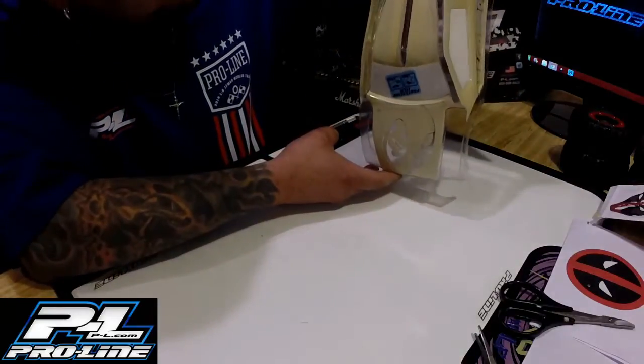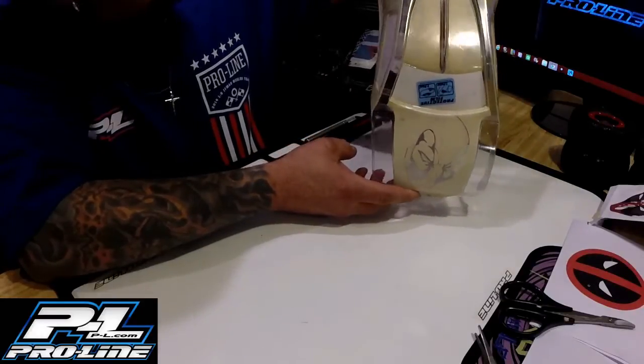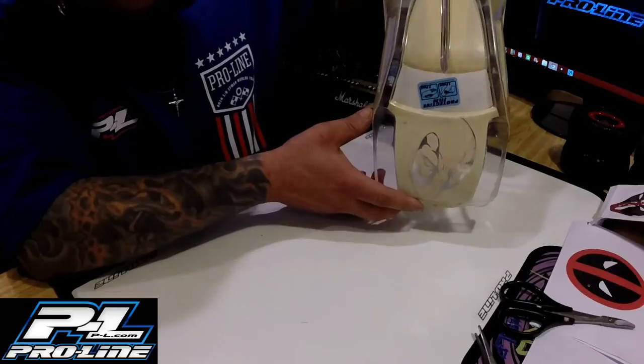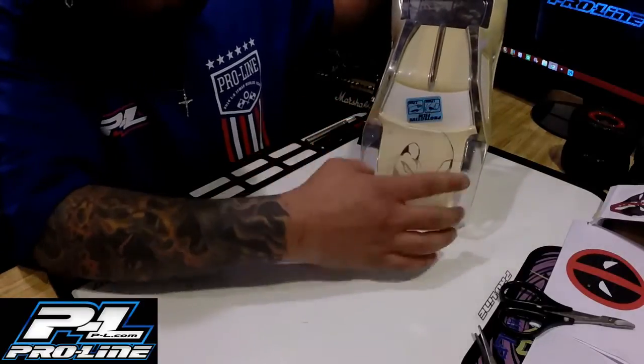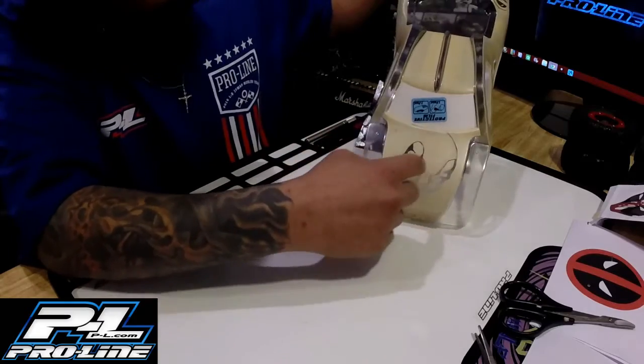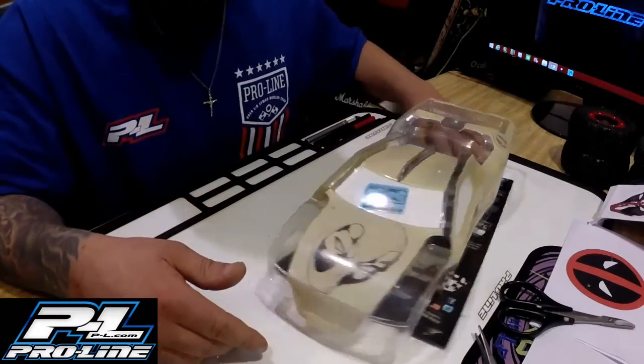All the exposed parts are gonna be black — the parts that aren't taped are all gonna be black. The taped parts, most of them, are gonna be red, and like I said the hood is going white, so we can actually see Deadpool and see the blood on his face and all that good stuff.